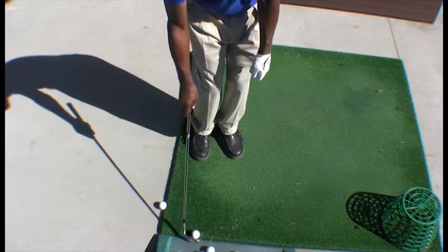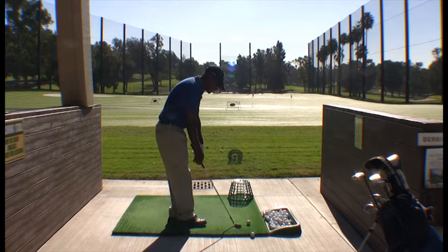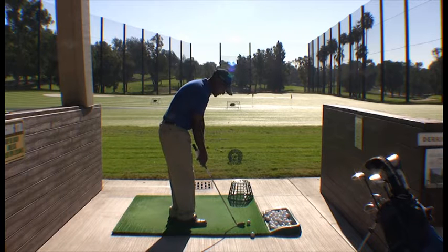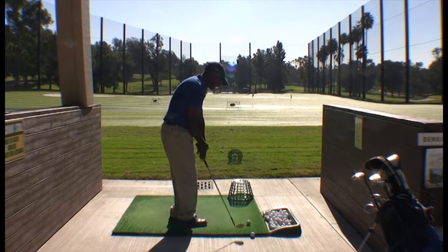Basically, all we're trying to do is execute a small chip. What we want to establish right away is that when the club goes back, it goes straight back and then it drops. The dropping motion is essentially the natural weight of the club head.